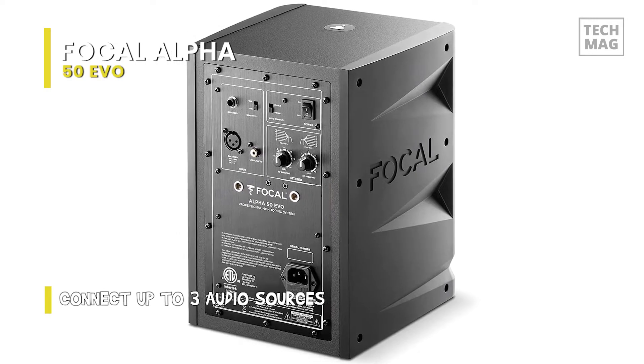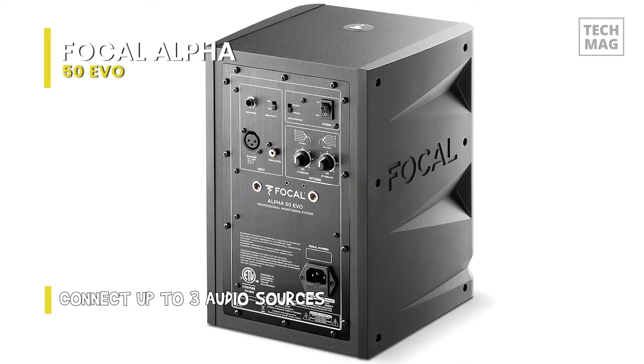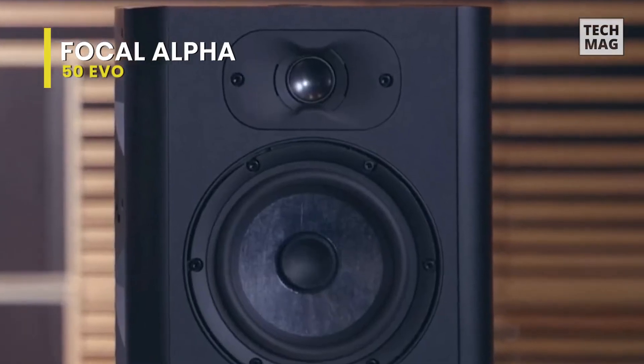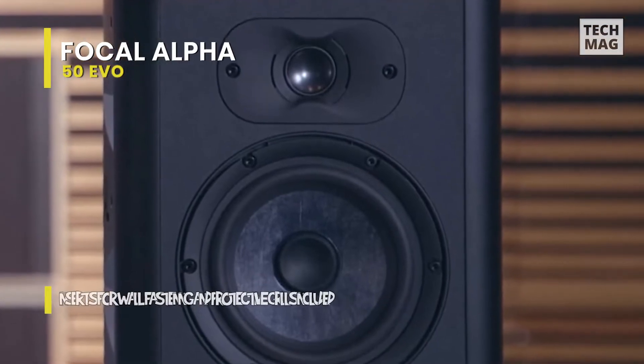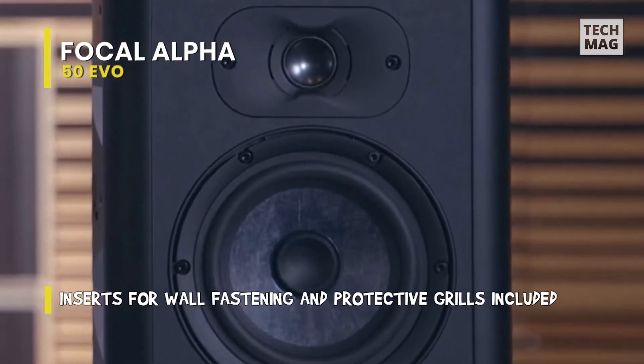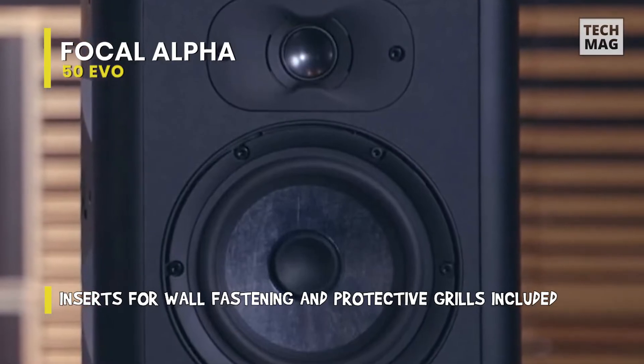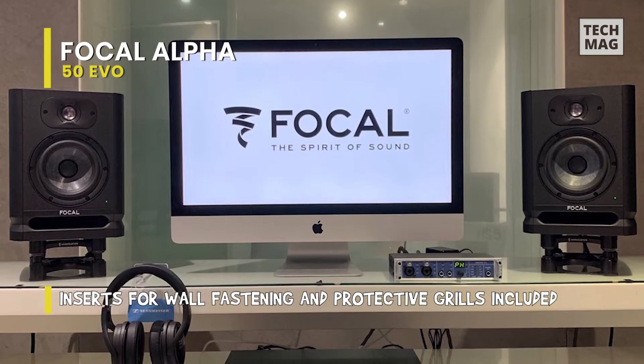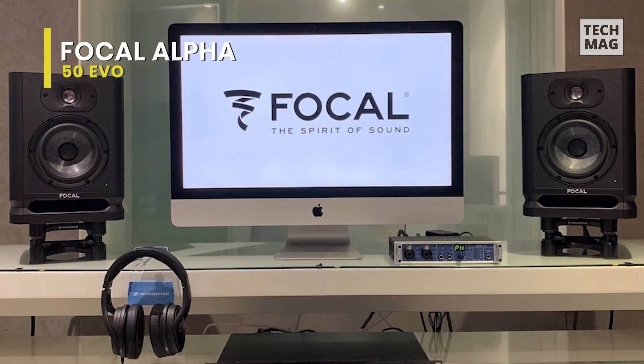The overall construction is also excellent, with a 5/8-inch MDF cabinet with a front port, a textured finish, and molded side pieces. Its balanced XLR, TRS, and unbalanced RCA inputs will allow for the connection of a wide range of gear. Besides that, there is also an automatic standby mode that engages after 15 minutes of inactivity, saving power.